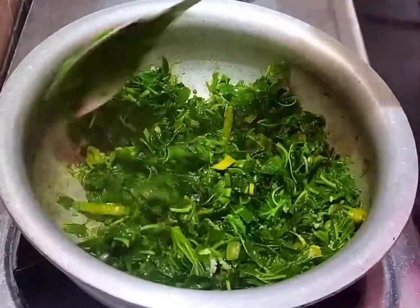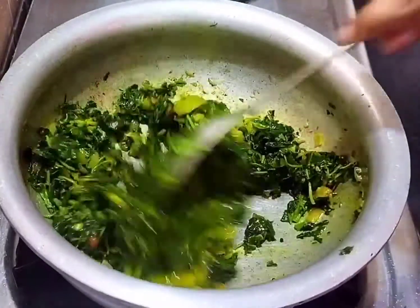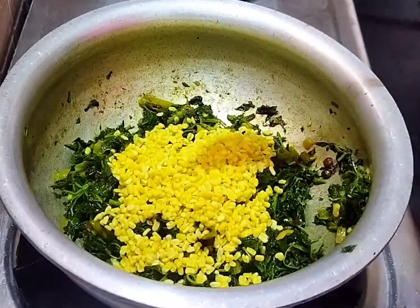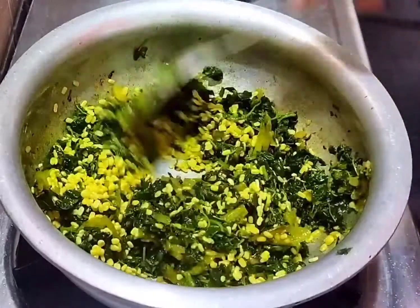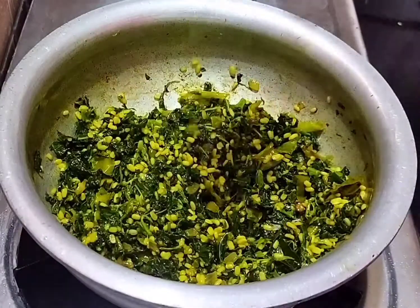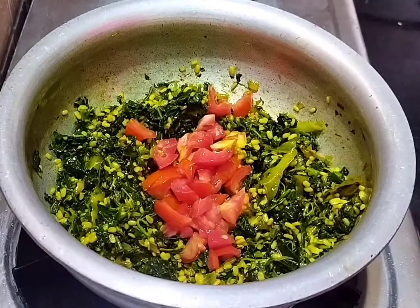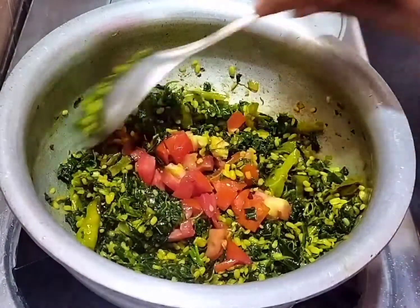Mix and add some egg. Add the tomatoes and vegetables into the egg — add the tomatoes and garlic.